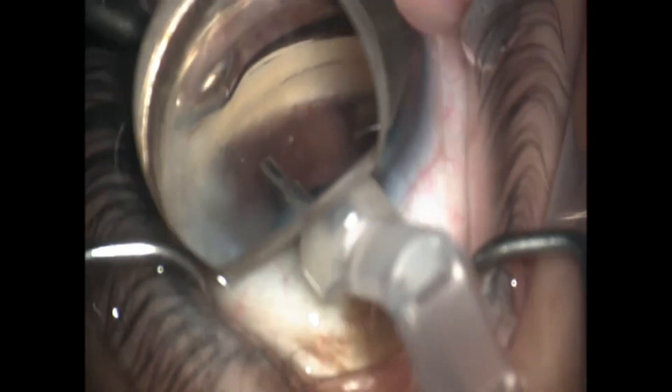The nice part about this iStent Infinite — where it gets its name from — is we are no longer limited to the amount of clicks you can do to implant one of the stents. You have an infinite amount, as long as you continue to reload the stent or don't drop the new stent into place, then you can continue to actually try to inject.